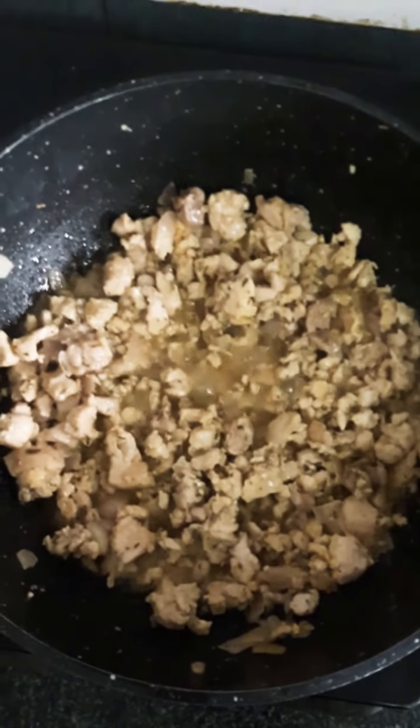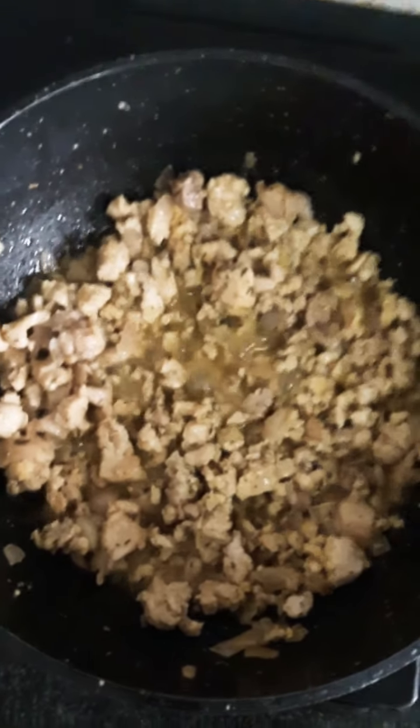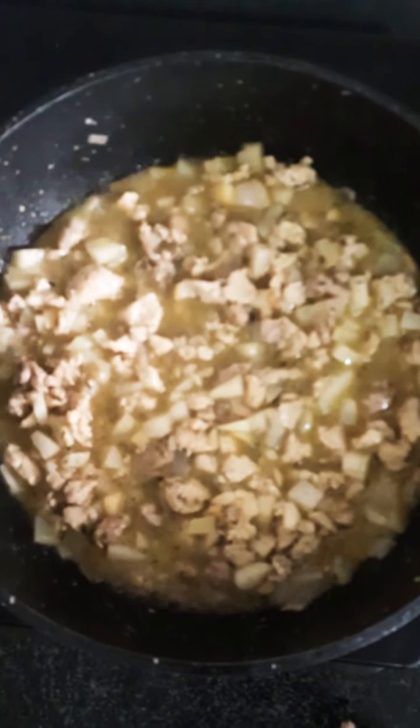So this is how it looks like. Then after now I'll add the Irish potato and I'll allow the Irish potato to cook for some minutes. As you can see, I've added the Irish potato. I will let it cook for like 10 minutes.